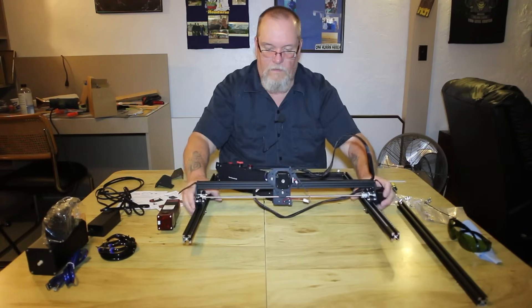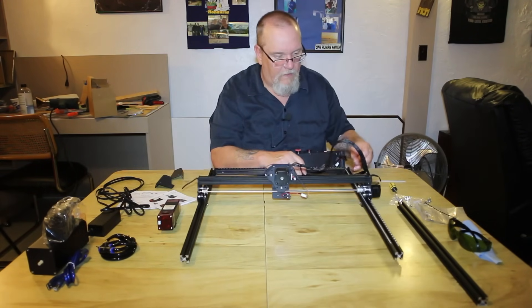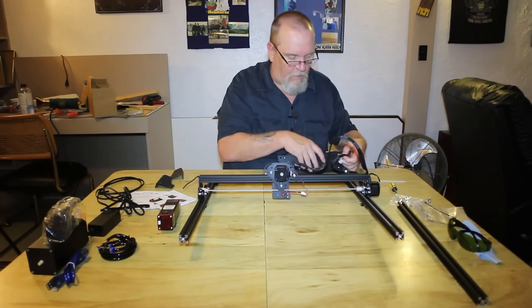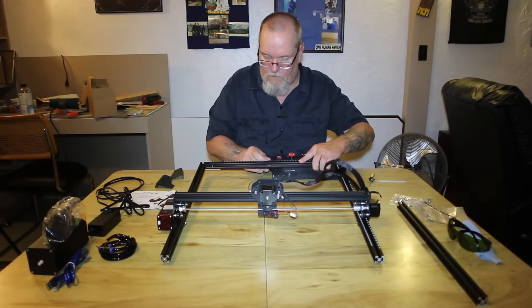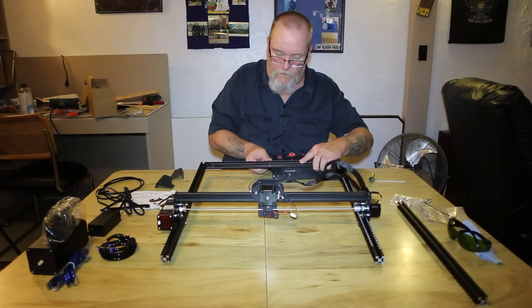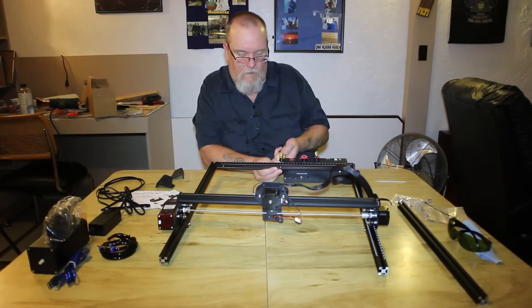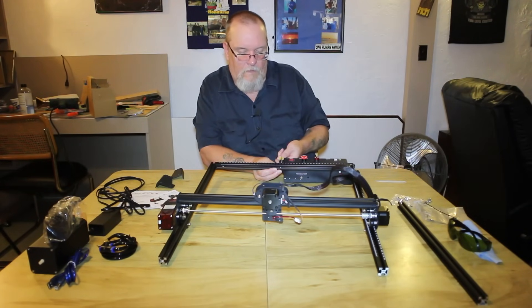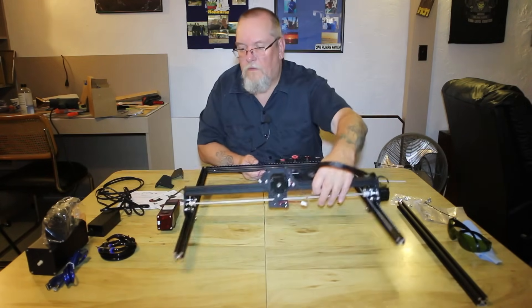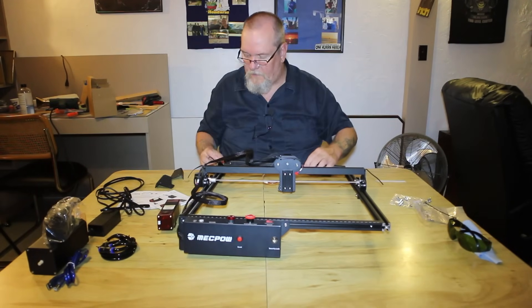Pull this forward and we put our control box up here. Now the limit switch down here in the front corner has got to plug into the control box, so we can't forget to do that when we get everything attached together. We will turn it around and put the rear X-axis in — that's two 30-millimeter screws.